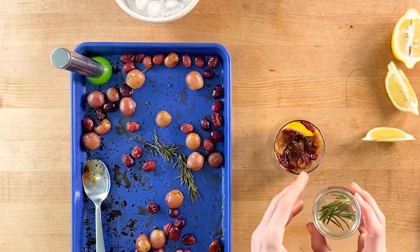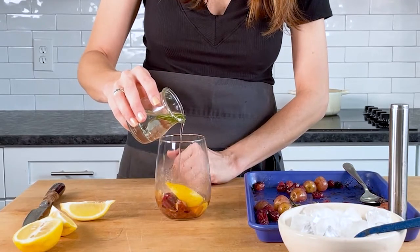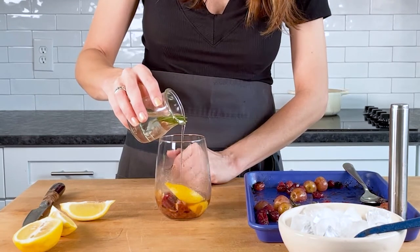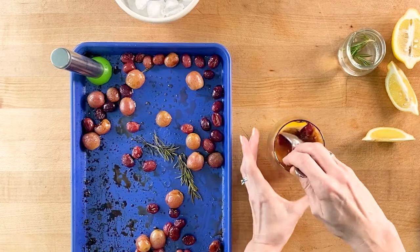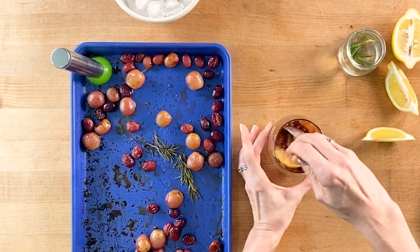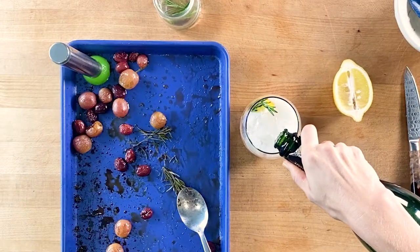Drop a lemon wedge into the bottom of a stemless wine glass. Add jammy roasted grapes and muddle or crush the grapes and lemon together until all of the juices are released. Add two ounces of the simple syrup. Give it all a stir. Add ice and top with California sparkling wine.